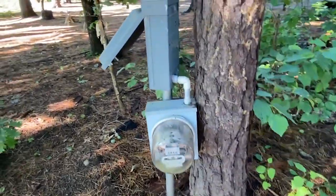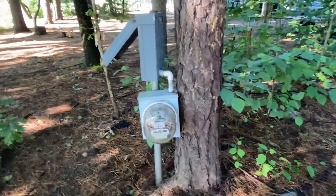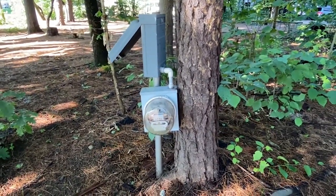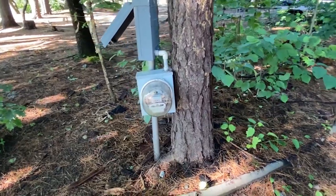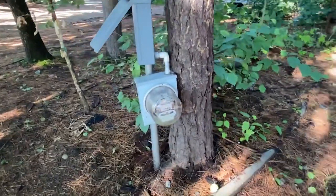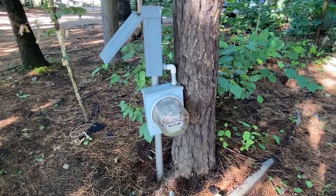Something else that might not be keeping the water out is that connector on the top of that meter socket enclosure. I'd be concerned as to whether that complies with 312.2. If there's no sealing lock nut on that, water could get in.